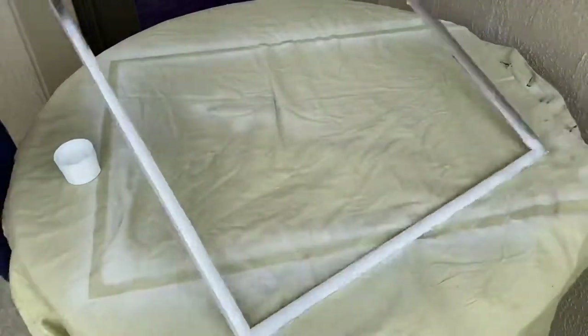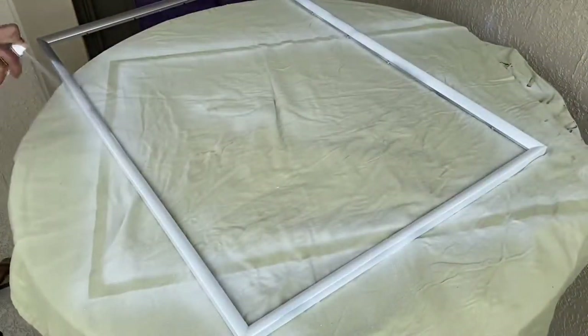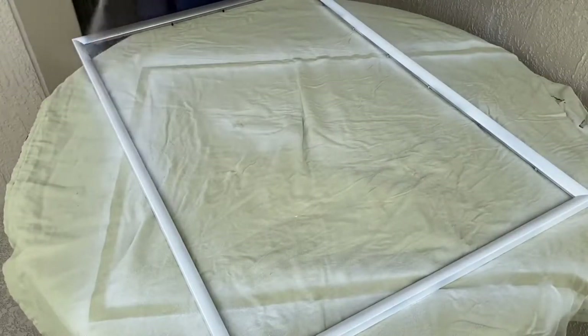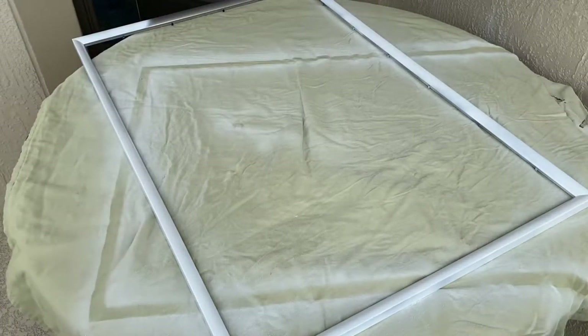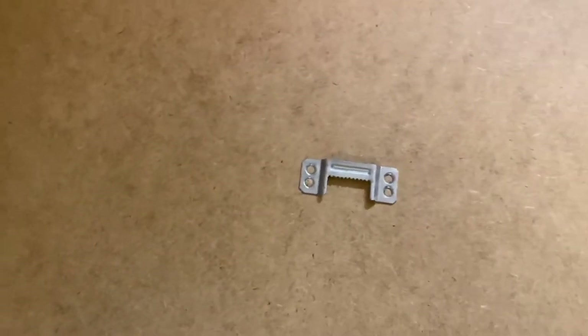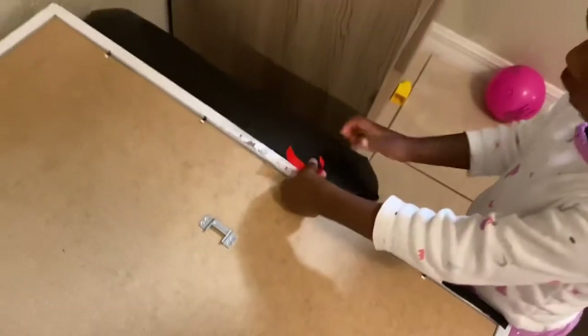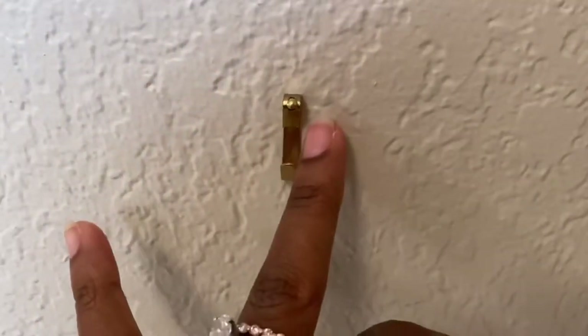I wanted white frames for my boards but Ikea didn't have white frames when I tried to return my black ones — they only had silver left, so I ended up spray painting them white. To secure the frame to the wall I used double-sided mounting tape along the edges, and for the frame itself I used a picture frame hook from a kit that's supposed to hold up to 30 pounds.